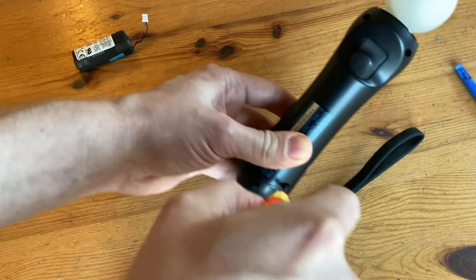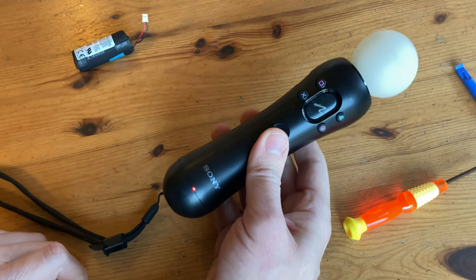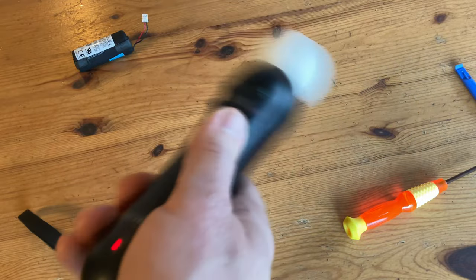Now for the four screws. Check if it still works. And we can even give it a shake.